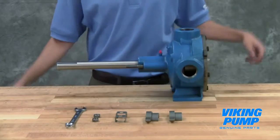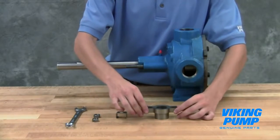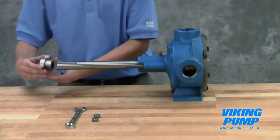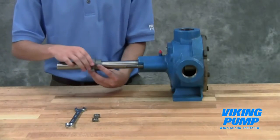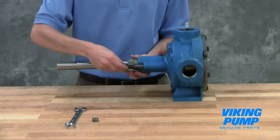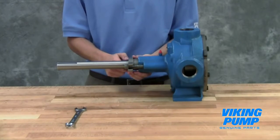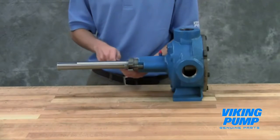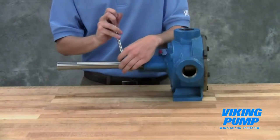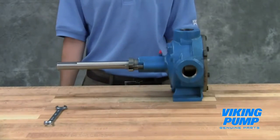Install the packing gland cap screws and nuts. Some pump sizes use a split packing gland that requires two clips — slide the clips over the ends of the packing gland. Do not over-tighten the cap screws. On startup, carefully tighten the gland to reduce leakage until the desired rate is obtained. A small amount of leakage during the break-in period is necessary to help lubricate and cool the packing. The maximum recommended adjustment at one time is one-eighth of a turn. If heating occurs, back off on the gland and allow the pump to run until the stuffing box cools, then begin readjustment. The pump should leak at least a few drops a minute to ensure the packing is adequately lubricated.